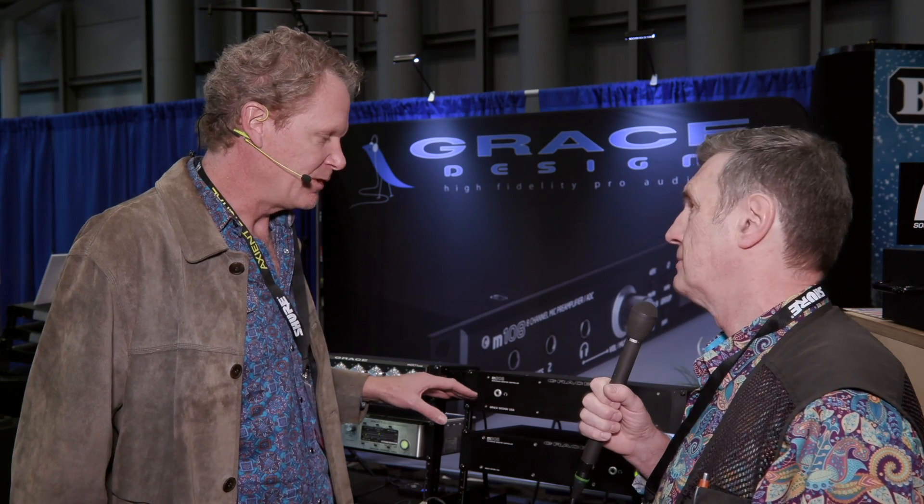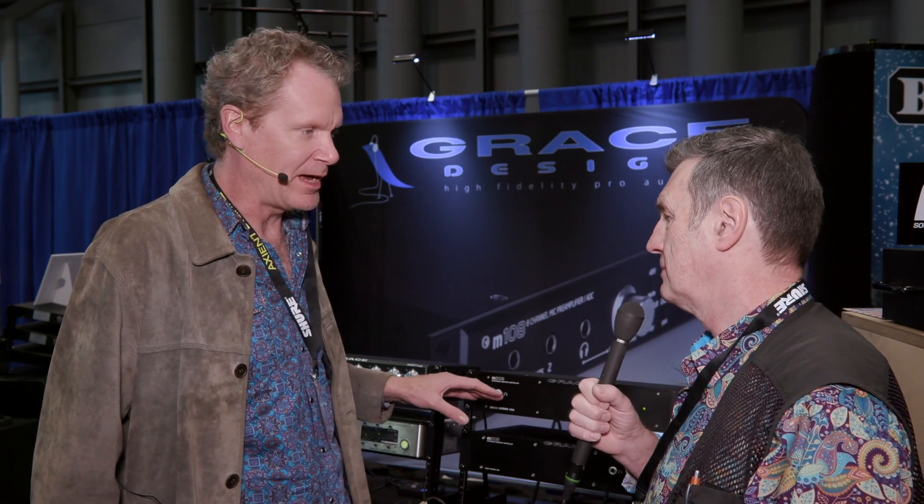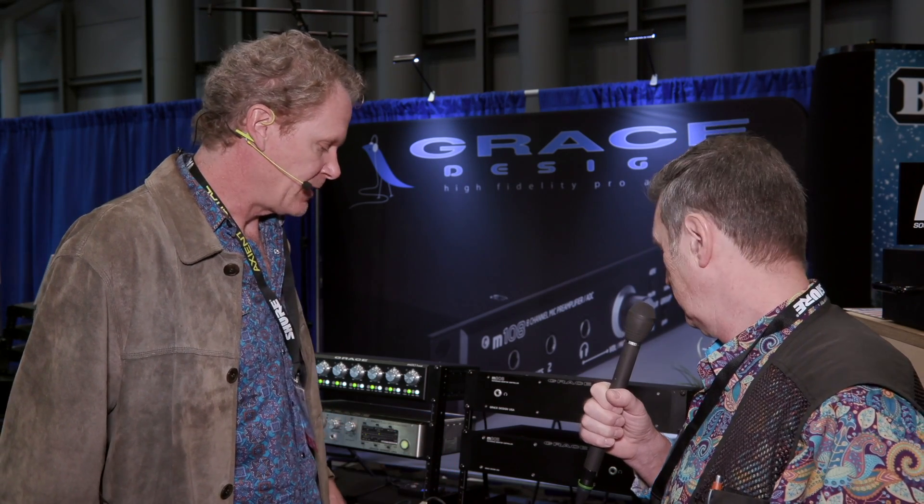On top of that, they've added a considerable amount of processing features for the monitor controller environment. For instance, there's full bass management with crossovers for all of your speakers, managing your subwoofers, channel delays, and room correction EQs on every speaker output.